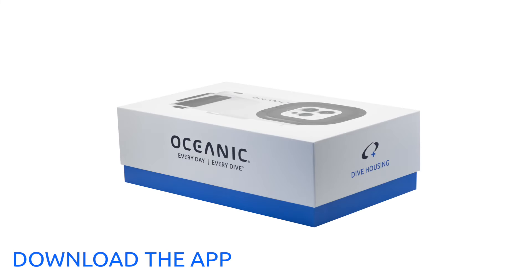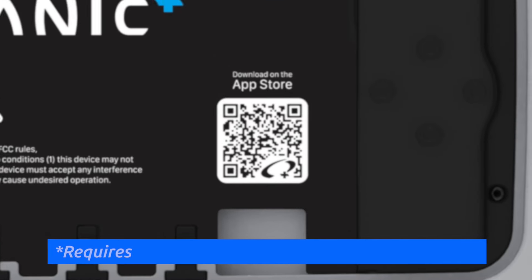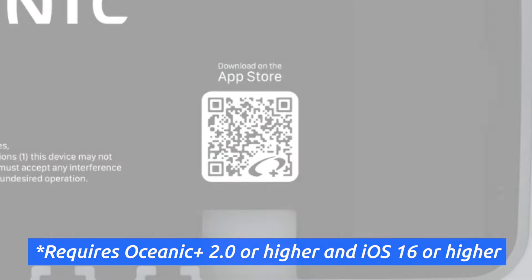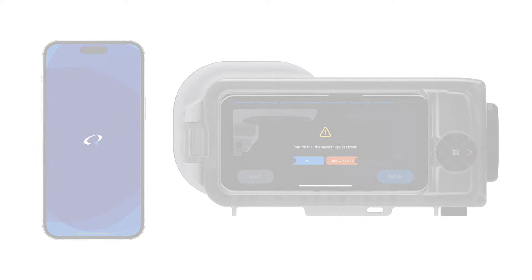If you have not already downloaded Oceanic Plus, first scan the QR code on the packaging or inside the Dive Housing to download the free version from the App Store. We always recommend getting familiar with the Oceanic Plus app on your iPhone and the procedure to pair your iPhone to the Dive Housing prior to diving. This will ensure the best pre-dive experience.